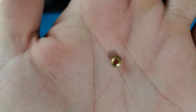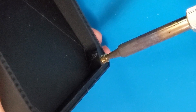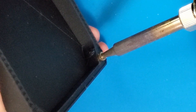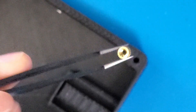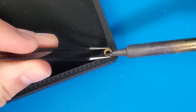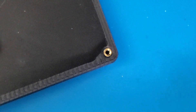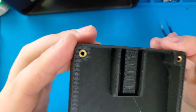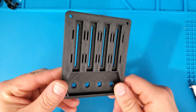I'm going to start off by preparing the bottom half of the case with the threaded inserts. Next, I'm going to assemble the top side, starting off with the sliders.